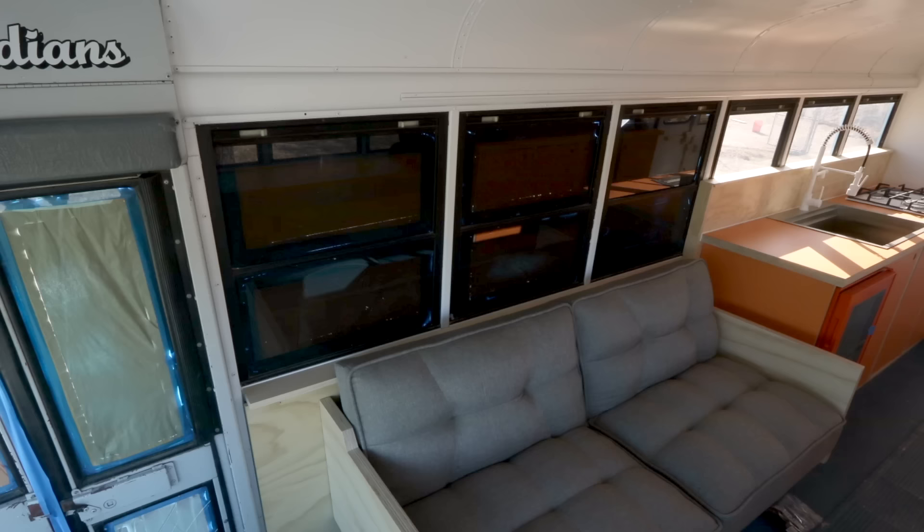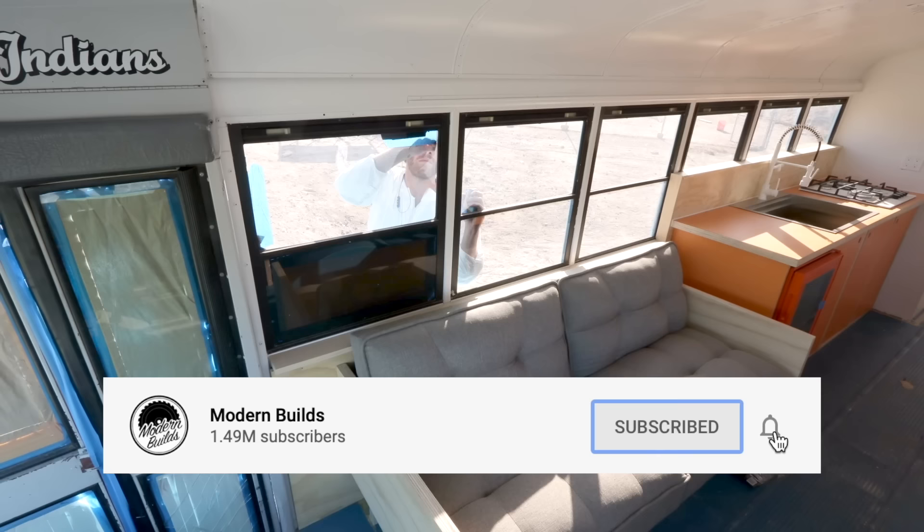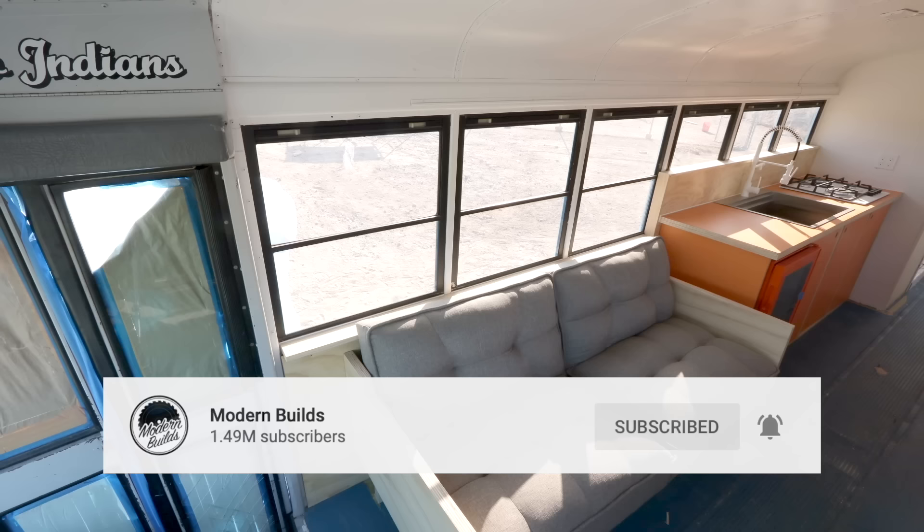Before the big reveal, I want to give a big thanks to y'all for watching this video. If you haven't already, I would recommend clicking that subscribe button so you can stay updated every time I post new videos. Now that all of our masking tape has been removed, it's time to show this bus off.